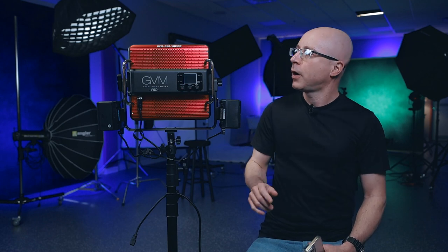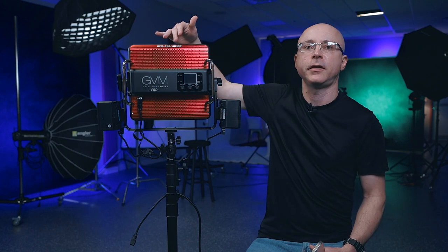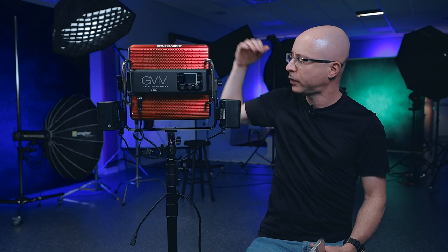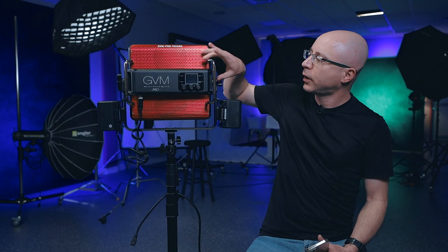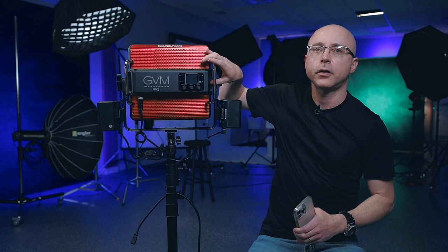Here's the question everyone asks: how long can you run a panel with a given V-mount battery? It's simple. This is a 150-watt panel. I have two V-mount batteries rated at 190 watt-hours each. A watt-hour battery tells you how long you can run the light — this battery supplies 190 watts of current per hour. Keep in mind this light requires two V-mount batteries; if you disconnect one and try to power on the panel, nothing will happen. Connect both cables, turn it on, and the display comes on.